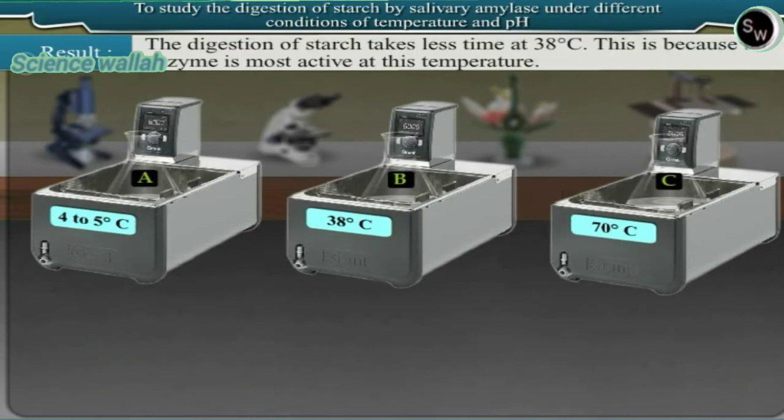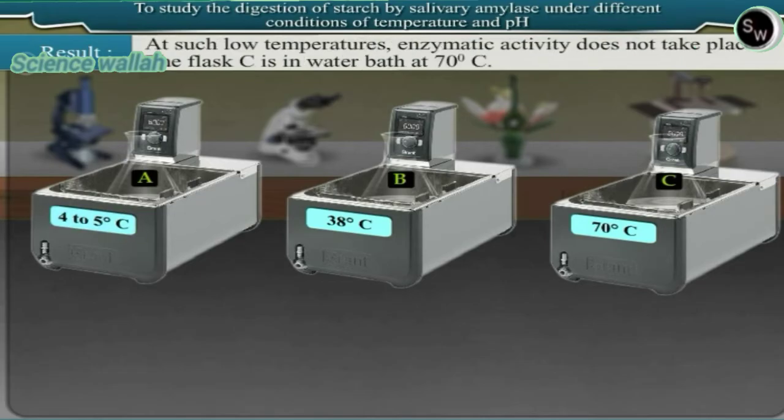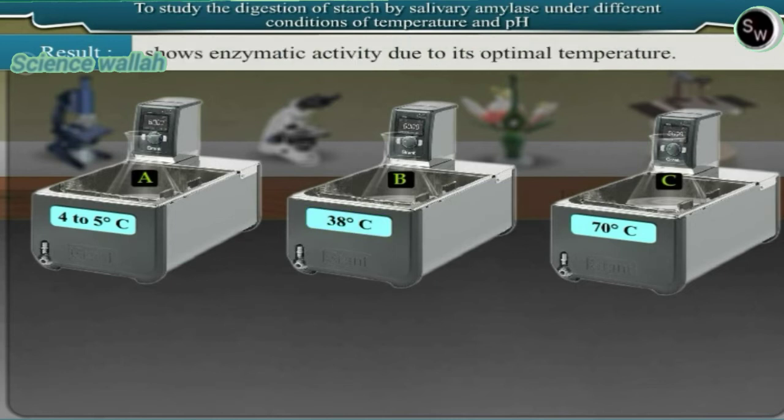Result: the digestion of starch takes less time at 38 degrees centigrade because the enzyme is most active at this temperature. In flask A, kept in an ice bath, such low temperature prevents enzymatic activity. In flask C, at 70 degrees centigrade, such high temperature destroys the enzyme. Only flask B, maintained at 38 degrees centigrade, shows enzymatic activity due to its optimal temperature.